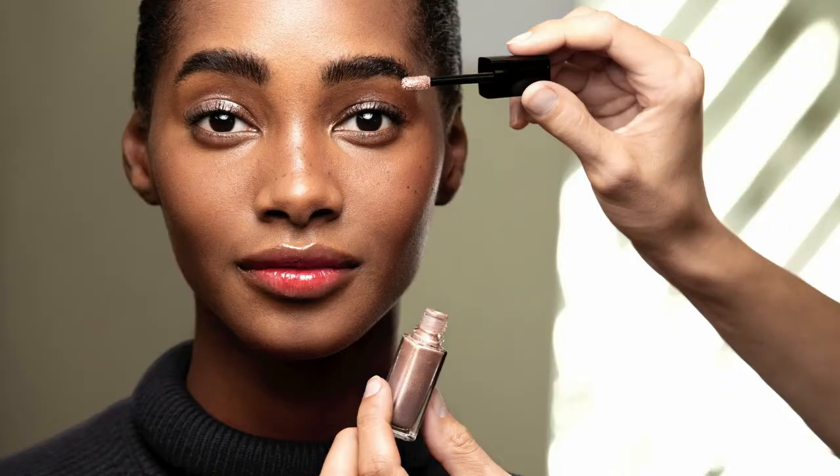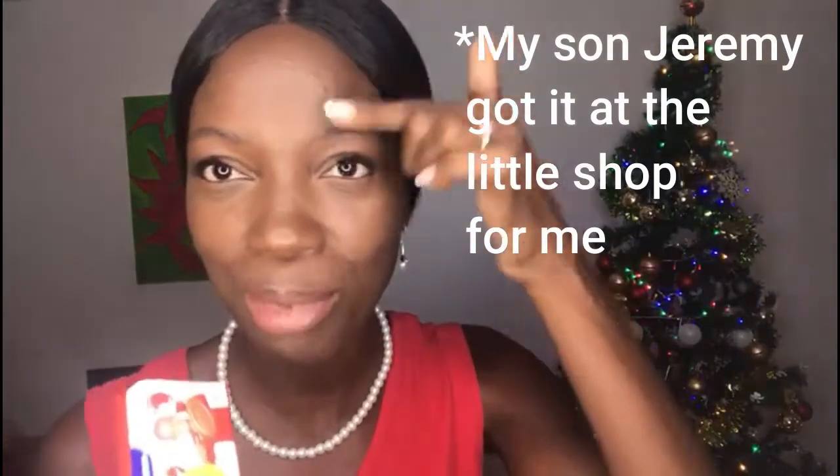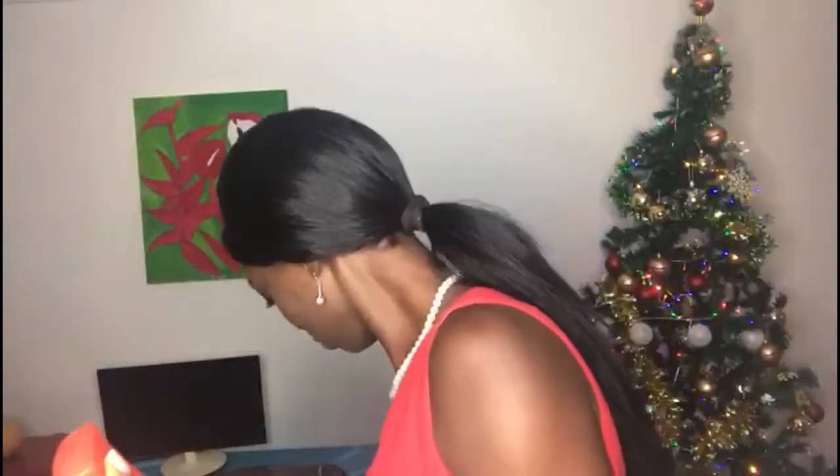I saw this video recently about brows called a soap brow, to get the eyebrows to stick up the way that the models in magazines normally have them — it looks so natural. So today I'm going to try that. I went to the store and I got the soap, and I'm going to use this to brush my brows up. I have this little brush and I'm going to use that.